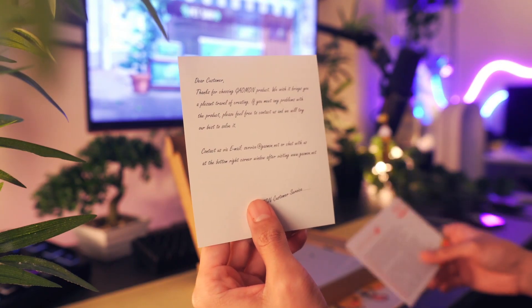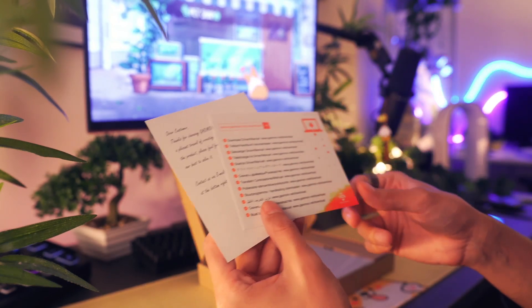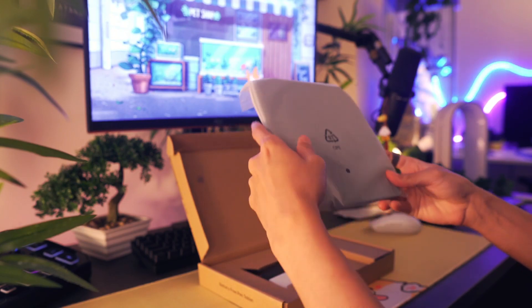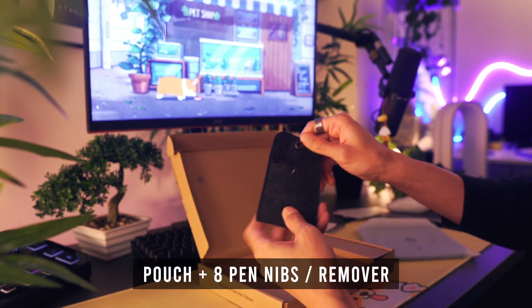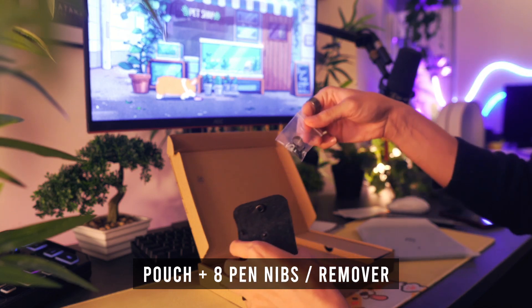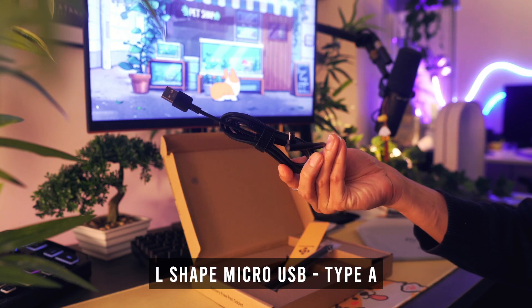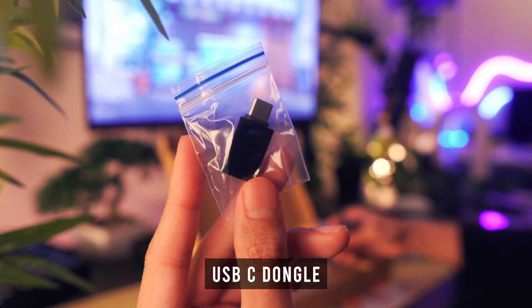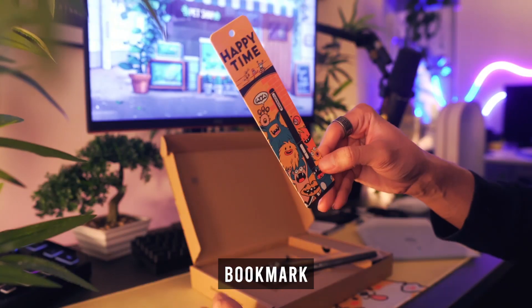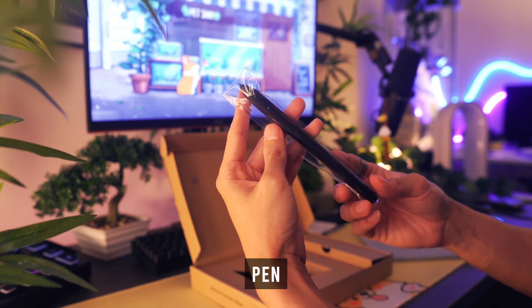Quickly going over everything that's inside, you'll receive a thank you card as well as instructions to download the drivers for the device. In this pouch, you'll find a bag containing extra pen nibs and a tool to remove them. This is the connectivity wire used to power the device — it's an L-shaped micro USB cable. There's also a USB-C dongle to connect your tablet to Android devices, a complimentary bookmark as a bonus, and lastly, your pen.